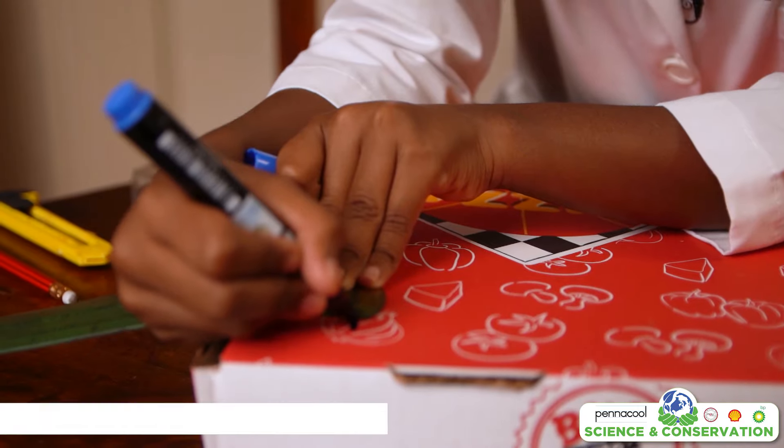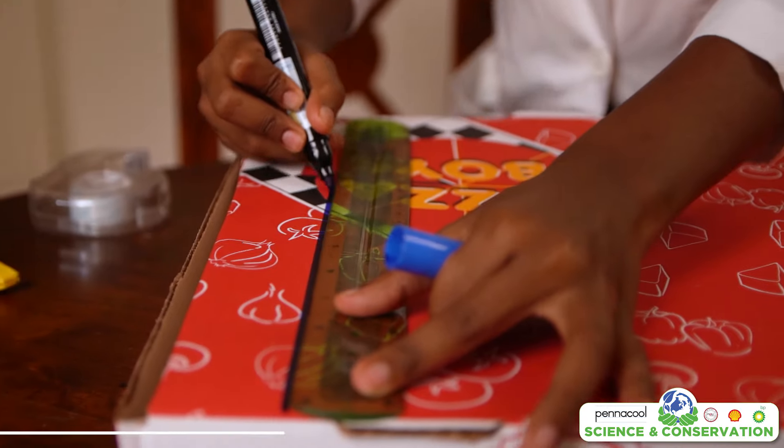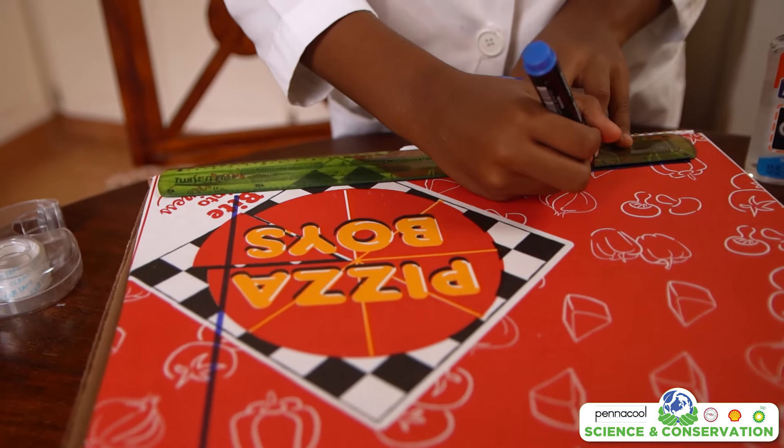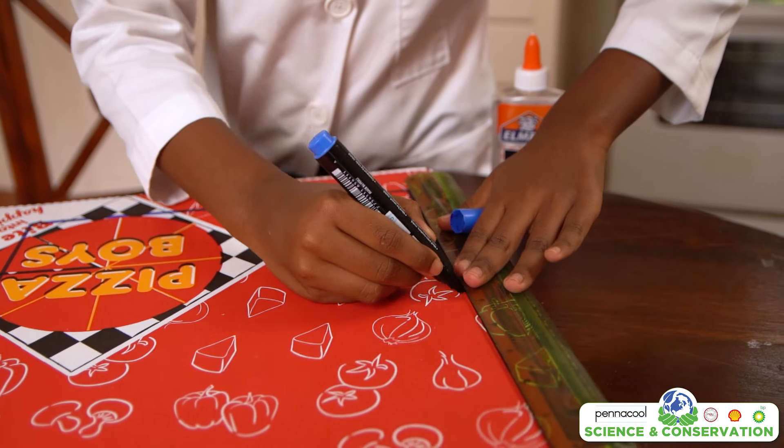Firstly we will start with the box. For this step you will be using the lid of the box. On the outside of the lid you are going to draw three lines with your marker. These lines are going to make a rectangle or square shape. Each line is going to be drawn two inches from each side.